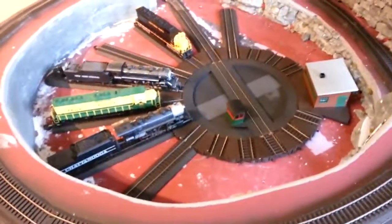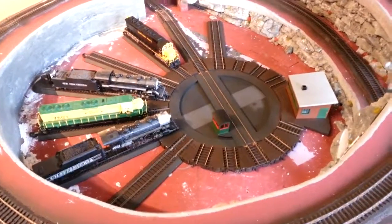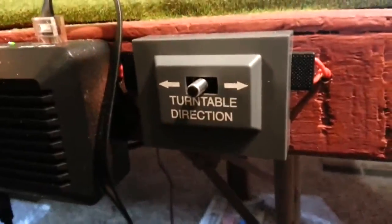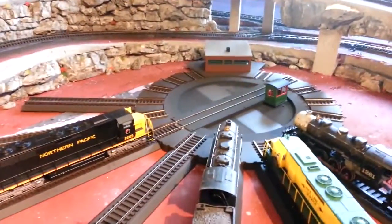So anyway, I've been working on this situation here, and it turned out very interesting. I decided to go with DC power to the turntable and DCC to the track—that's how it comes generically. What I did is I ended up installing the controller right here, and you just grab it like that, and it turns like this.